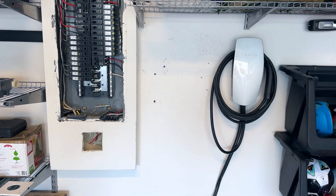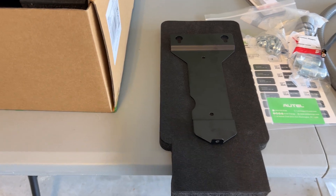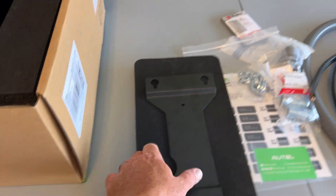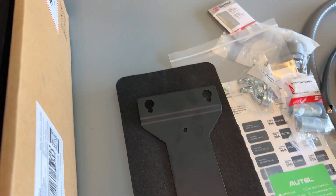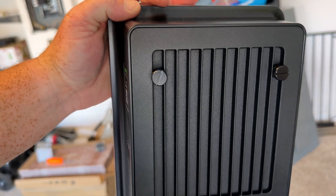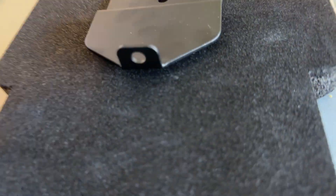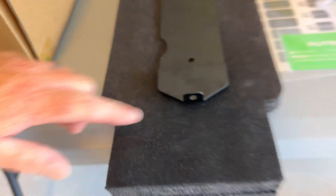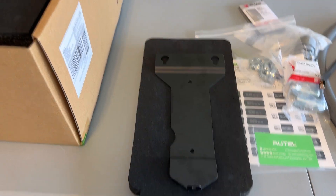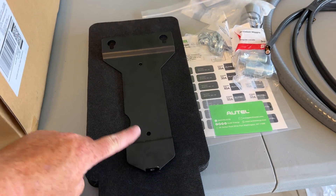What's really nice about these Autel chargers is that mounting them is super easy. It's just this mounting bracket — two bolts into the wall. On the back of the charger, it slides down on these two holes. Then on the bottom, you can see this little catch right here; you put a bolt in there and it holds it in place. Pretty simple. Let's get this mounted on the wall.